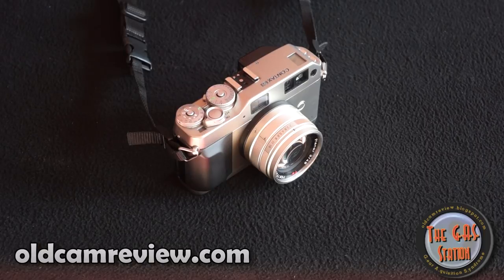Hi guys, Brian from Old Game Review. I want to welcome you back to the gas station. Just got a great new camera — wish I had made this purchase earlier. This is an awesome camera. I'm going to review the Contax G1. I've had a lot of requests for this camera, always been interested in it, never picked one up, but finally got one — and like I said, I wish I had bought this a lot earlier. Very impressive camera to say the least.